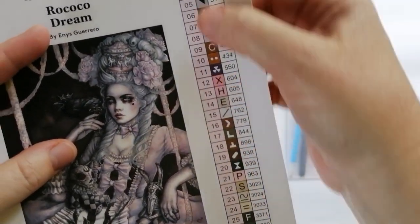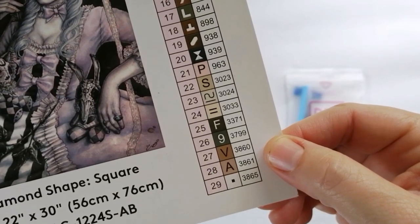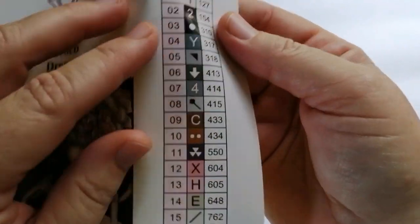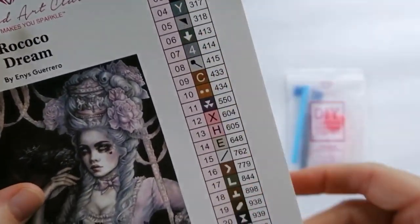Then over here you have your actual sticker sheet. This one has 29 colors. Now because this is an older kit, unfortunately these stickers are not pre-cut, but you can see nothing comes loose, so I will have to cut these myself.